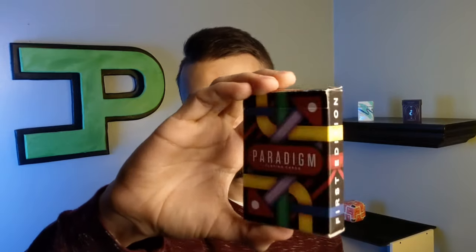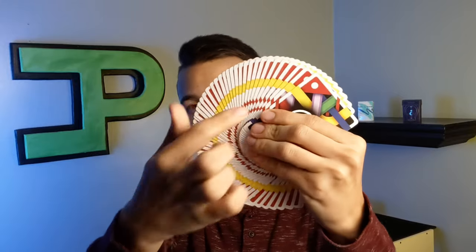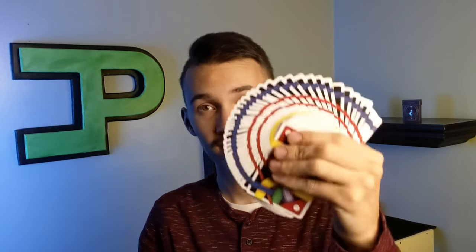At number five, we're looking at the Paradigm playing cards by my buddy Derek Grimes. I love the way that these cards look — they're just beautiful. When you give it a fan you get that nice yellow cigar band that goes all the way around, and it just looks gorgeous. There's no other way to say it — it's a gorgeous design.